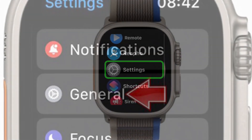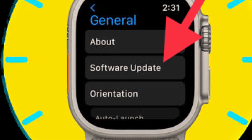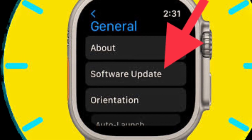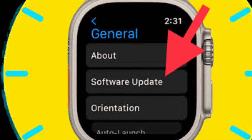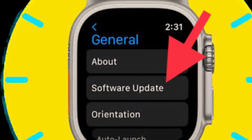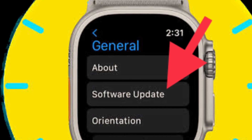On your Apple Watch, go to the Settings app and then tap on General, then tap on Software Update. Download and install the latest iteration of watchOS as usual. Alternatively, you can head over to the Watch app on your paired iPhone, tap on General, then tap on Software Update, and download and install the latest iteration of watchOS.